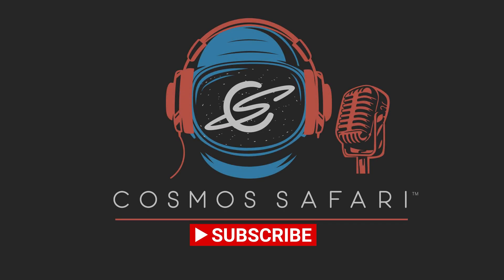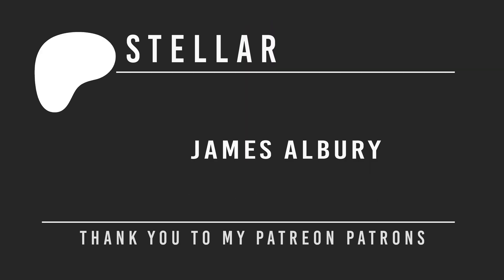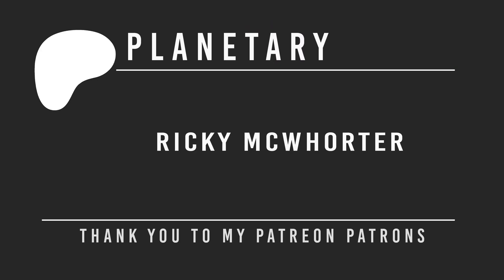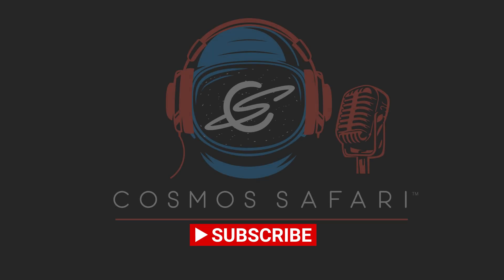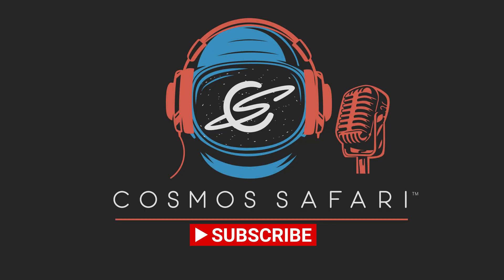If you're still watching and like videos like this one, please consider becoming a Patreon patron. Memberships start as low as $3 per month, with benefits including opportunities to ask questions of our guests. Please also consider liking, subscribing, and sharing this video to help us bring the universe even closer than you think.